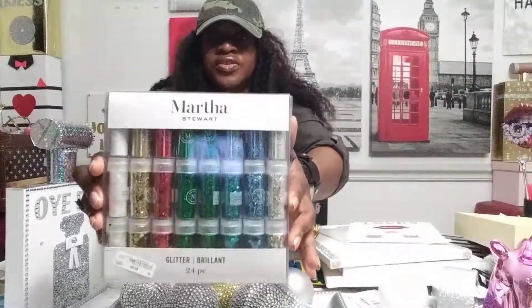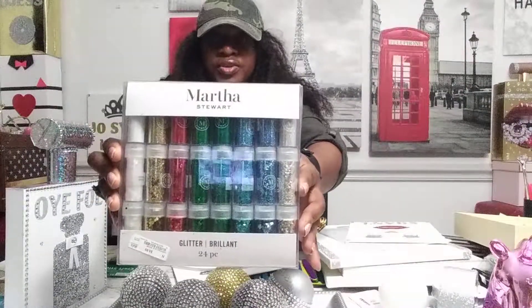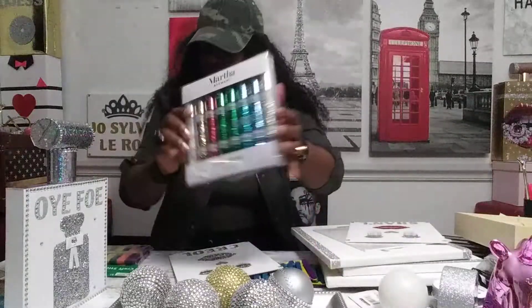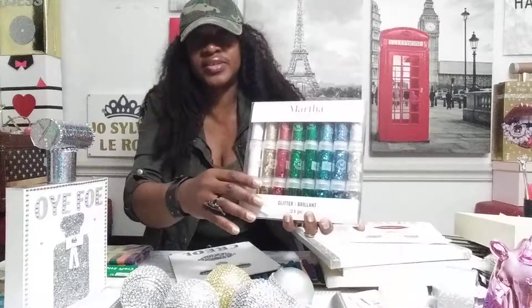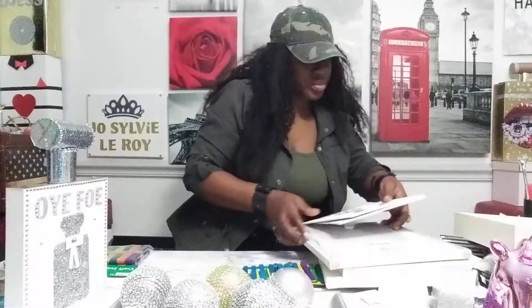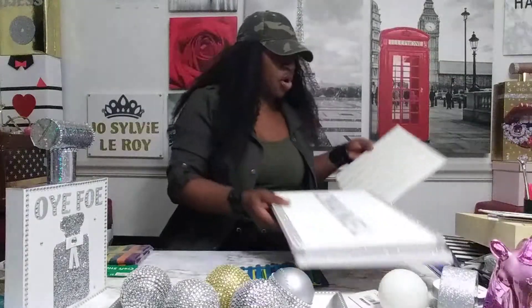Martha Stewart — she's the best crafter in the whole world, she's an American woman. I buy my supplies from her. It's expensive but it's the best quality.